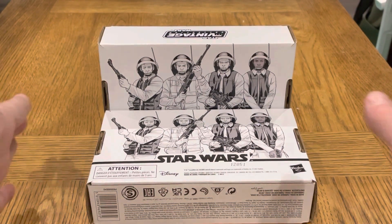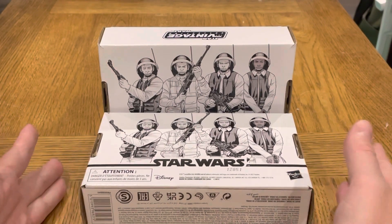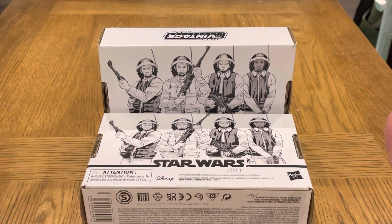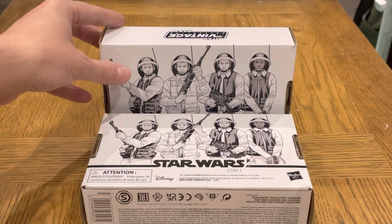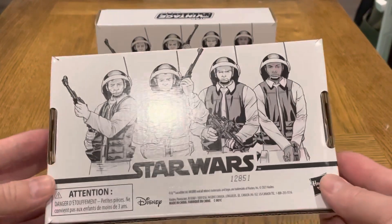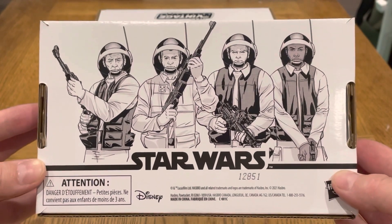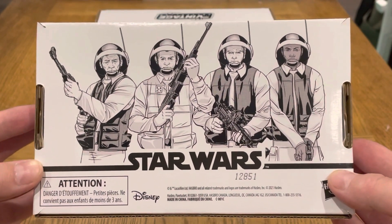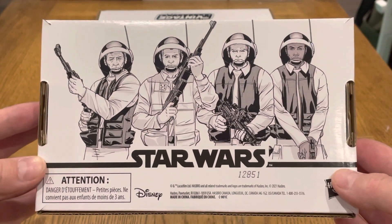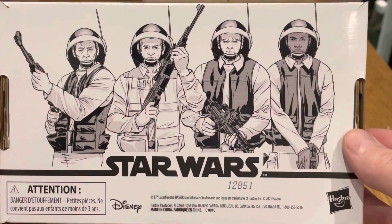I bought two of these. I didn't get any of the Stormtrooper 4-packs because I missed out, so I didn't want to lose out on this one. I've been catching up since I came back from Disney World, so yeah, happy to review this today. This is the first one I've had, so here we go.